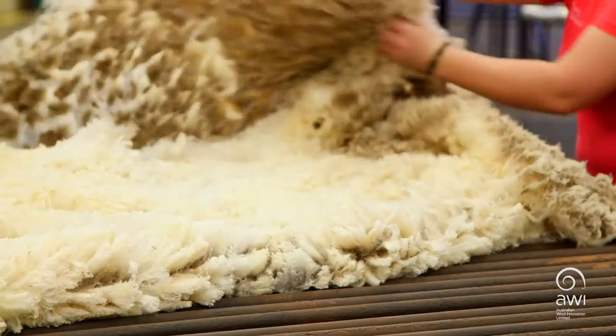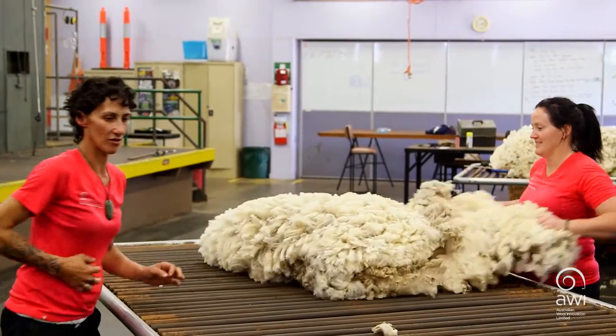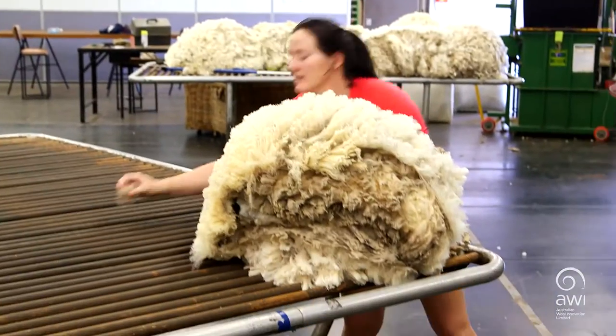When we finish skirting right around the fleece, we then fold the two shoulders in, the two legs in, and then push our side of the fleece over for the classer to take away.